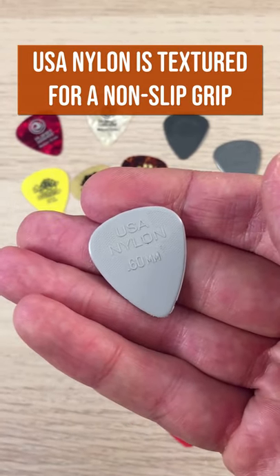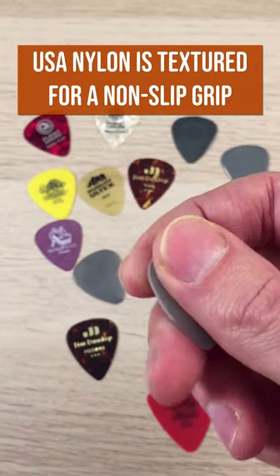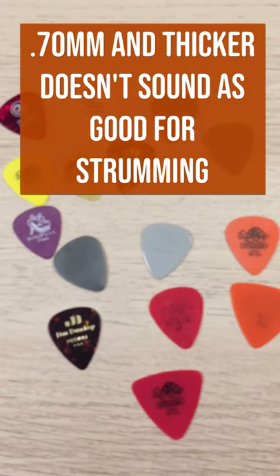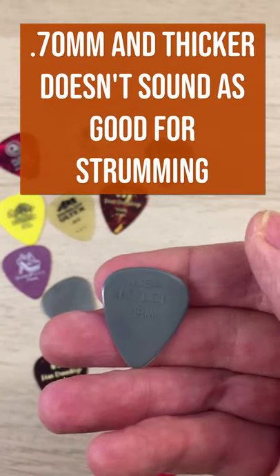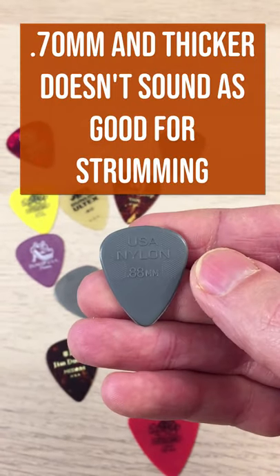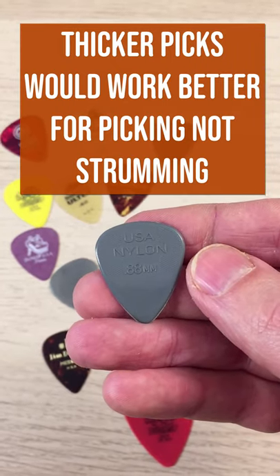It has these little pimples that make it really easy to hold — it's almost like a non-slip kind of plastic. I find once you move past 0.6, the sound gets a little bit dull. You can still use these, but because they're so rigid, it's not so easy to control. These ones would work well for picking and maybe occasional strumming.